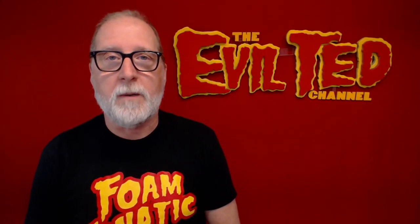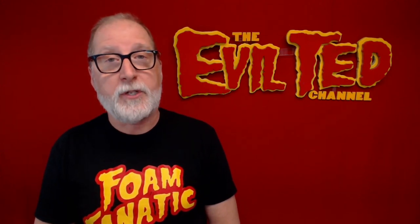Hello my fellow makers and welcome back. Today I'm going to show you how to make a foam hand cannon, and a foam hand cannon with a 3D printed cylinder, right here on the Evil Ted channel.